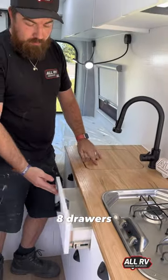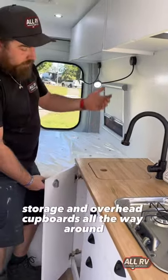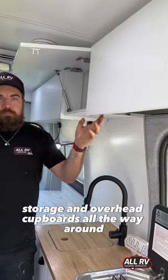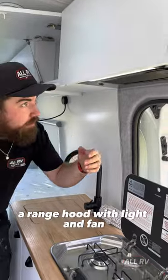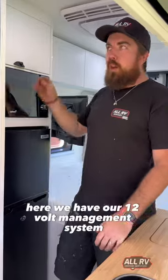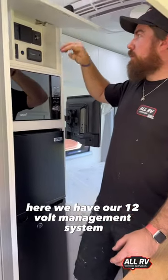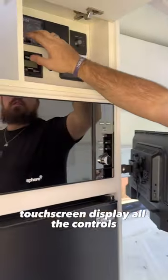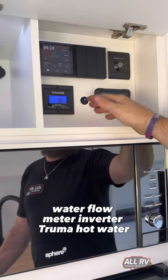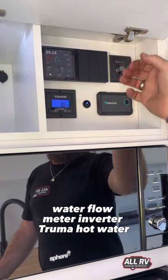There are eight drawers of storage and overhead cupboards all the way around, plus a range hood with light and fan. Here we have our 12-volt management system with a touch-screen display — all the controls, water flow meter, inverter, and Truma hot water.